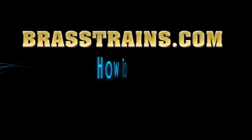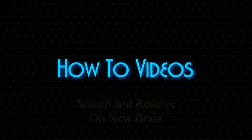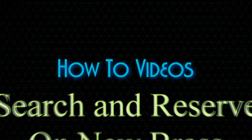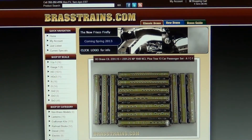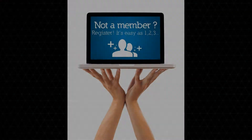Welcome to the Brasstrains.com how-to videos. In this section we will cover the topic: how to search and reserve on new brass. As a note, to use many of the features on our website, including Brass Guide Live, you must be a registered user.